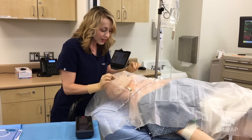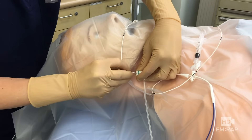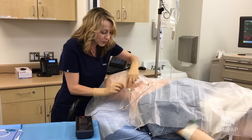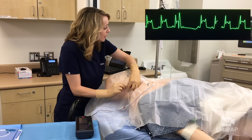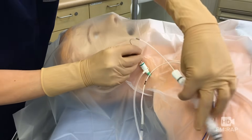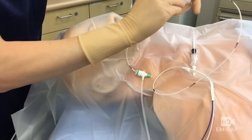Insert the wire a bit further to float the balloon in — push it down to the 30 centimeter mark, indicated by the three black lines on the pacing wire. Now inflate the balloon and advance another five centimeters or so. As you do this, watch the cardiac monitor for that injury pattern that looks like a STEMI in lead V1 — that confirms you're in the RV, and you can confirm on ultrasound if available. If the wire coils up in the RA, back it out, rotate, and re-advance to direct it into the RV. Once you've got it, confirm mechanical capture with palpation of the pulse or pulse ox.